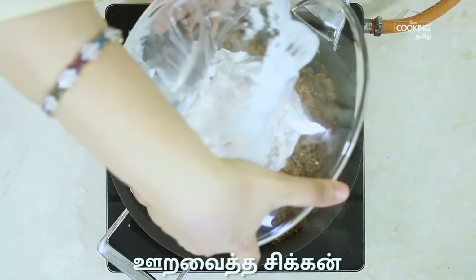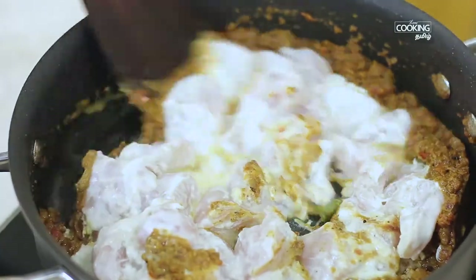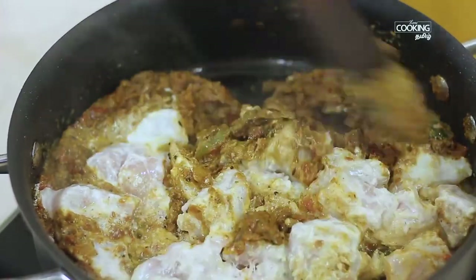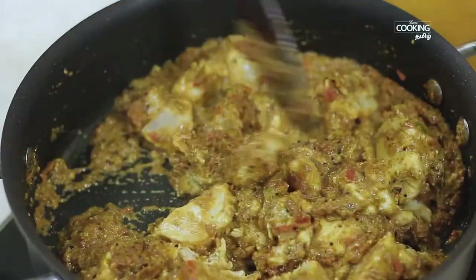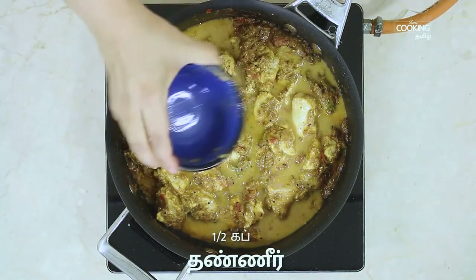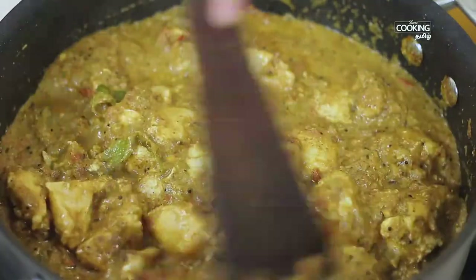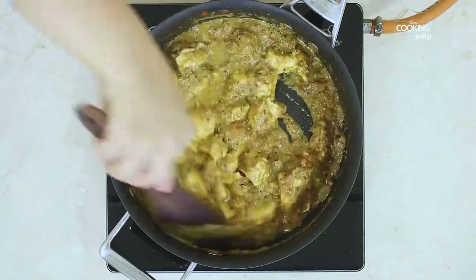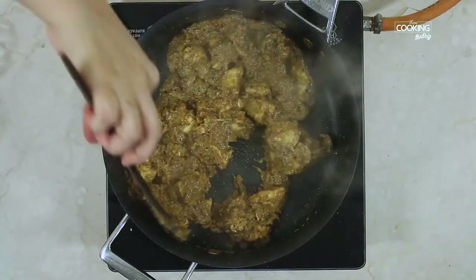Mix the boneless chicken in a bowl and cook it for 10 minutes. Let's fry the chicken with the thick masala. This recipe is made of boneless pieces — you can add some pieces. Look, the chicken masala is very thick.